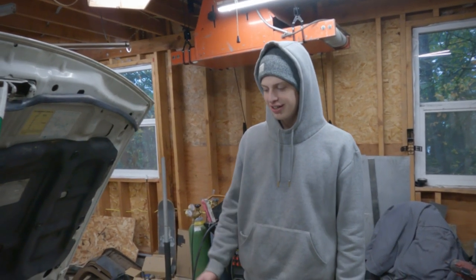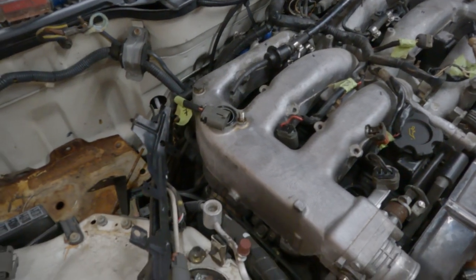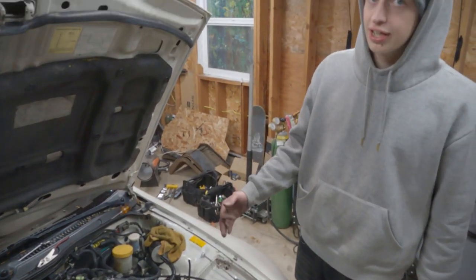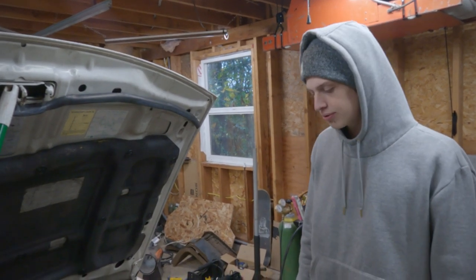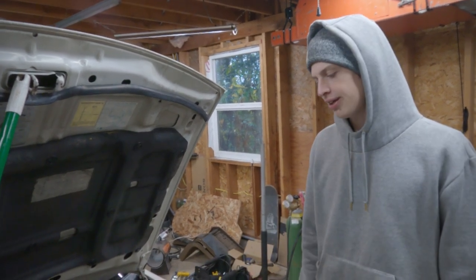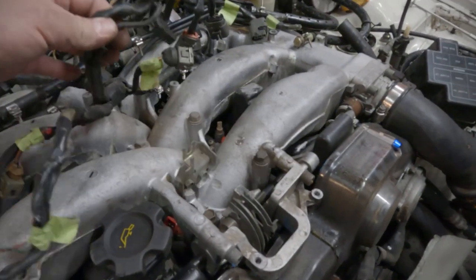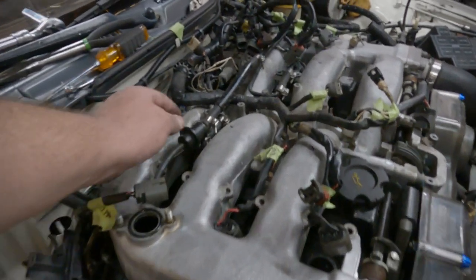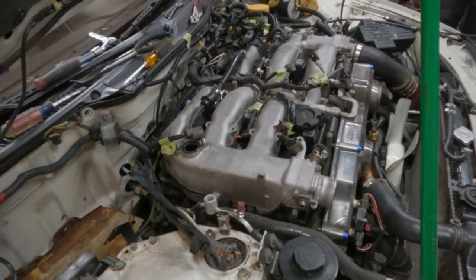We're about to take a break. We've been working on this thing for like an hour. I think me and Sam Squanch are kinda in the same place. The VG is not necessarily a fun motor to work on, but if you like the 300, don't let the scary motor scare you away. It's a little spooky, but if you can work on a car, you can figure this out. It's not that bad. There's lots of wires, lots of vacuum stuff, lots of emission stuff, lots of little clips and frames holding on things. It's just complicated.